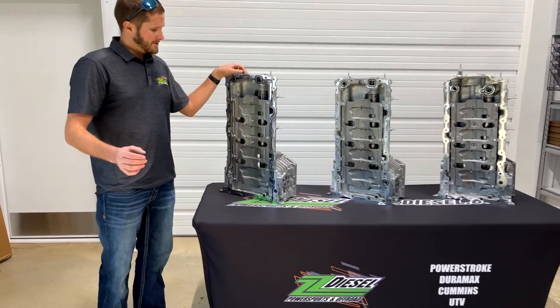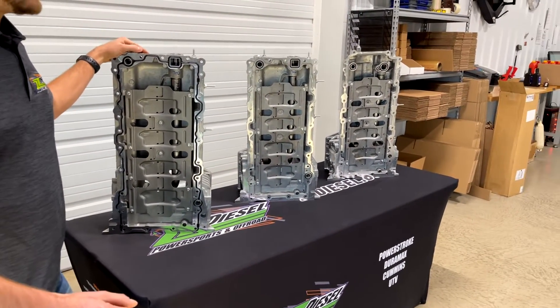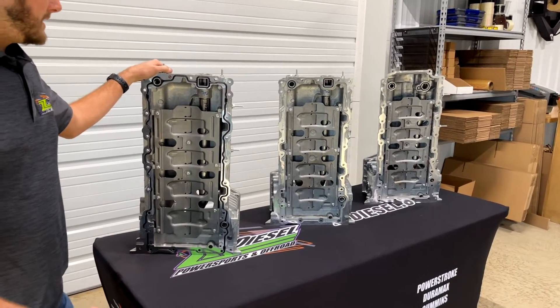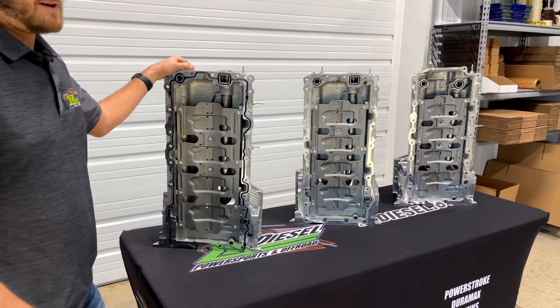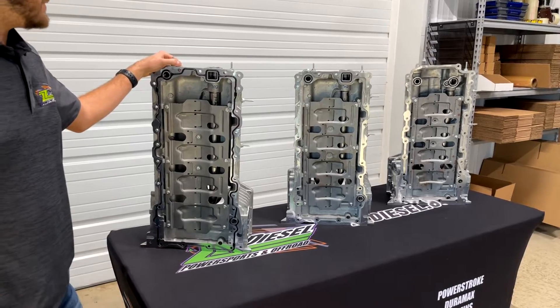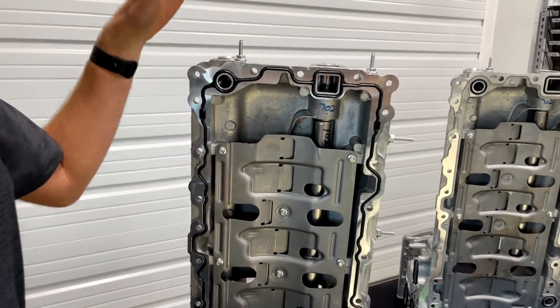I'm going to start by explaining the 2011 6.7 liter Power Stroke because it is kind of the oddball. On the 2011 models they had a part number which was BC3Z6675A. That part number no longer exists and was superseded by BC3Z6675B, which you see right here.